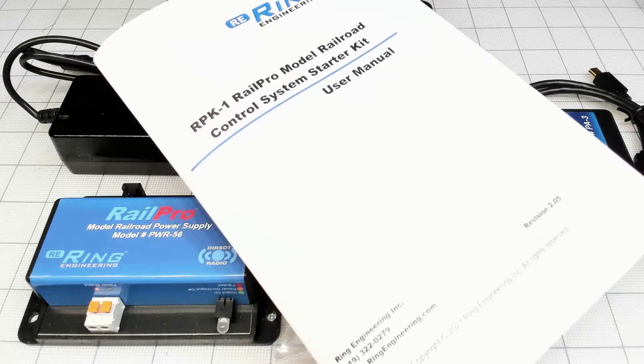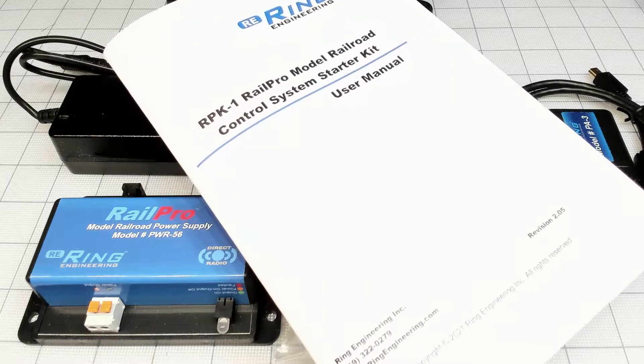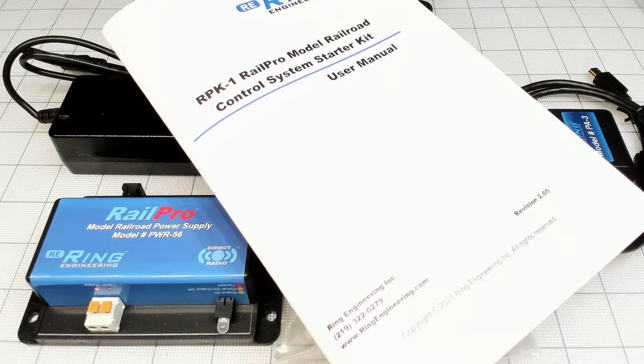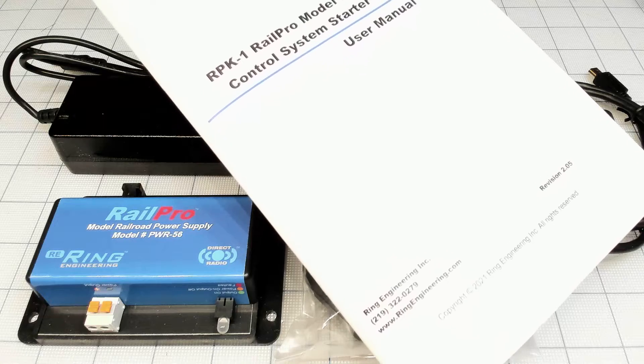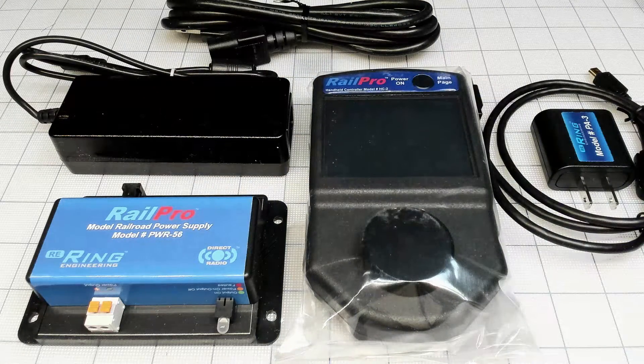Here's the manual. You know how I like manuals. The system by itself is super interactive, but when you start it I recommend to use it. So here we go — it's full radio communication.